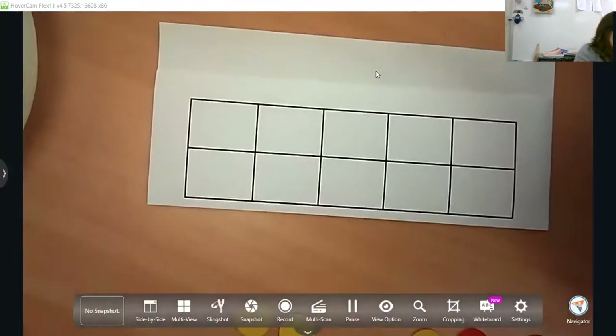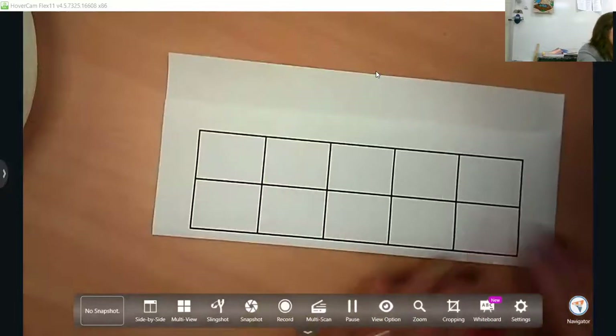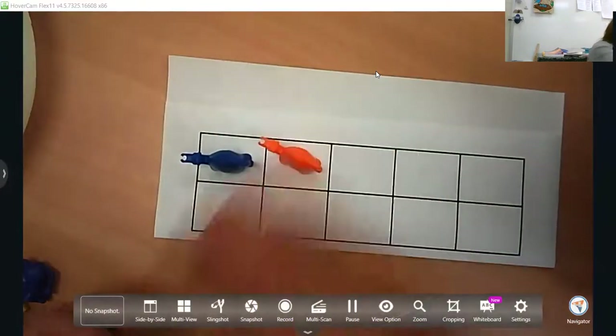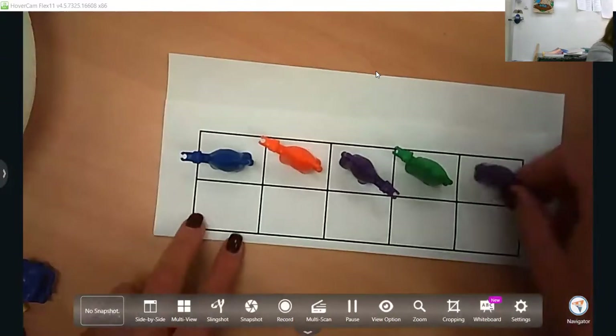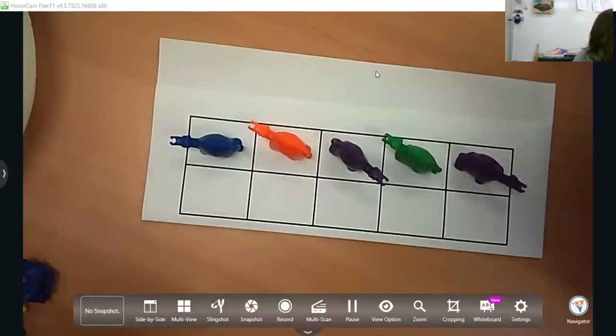Subtraction is a little different and harder for them because they have to think of the whole number and then take away part of it. You can use a variety of counters — they get bored with things just like we do, so switch it up. If you don't have little trinkets, you can use beans, pennies, buttons — anything they can tangibly touch.